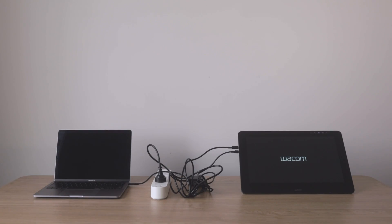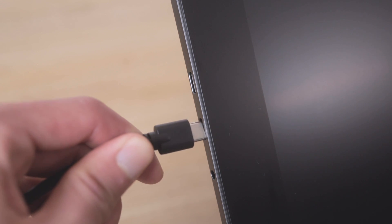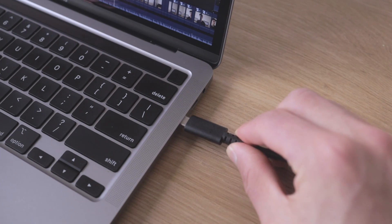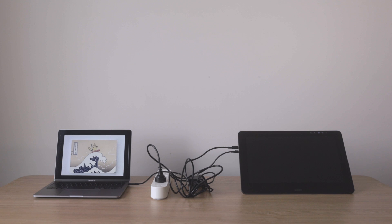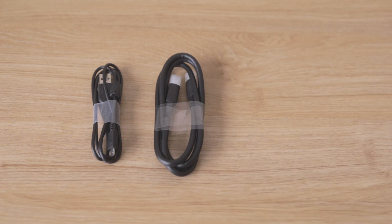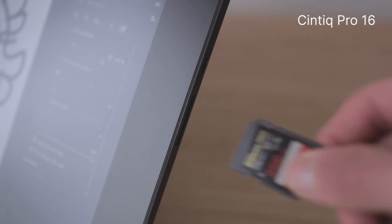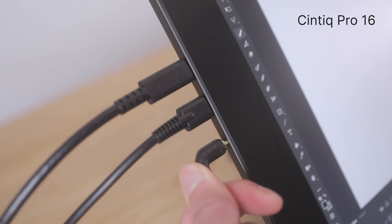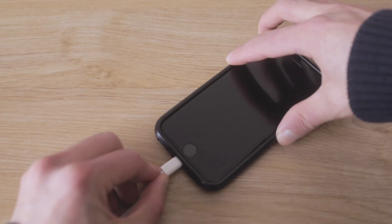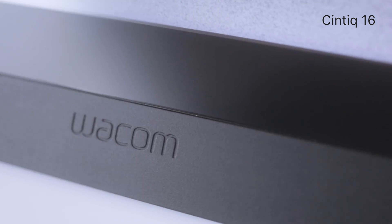The Cintiq Pro 16 has made this a little bit better by using USB-C. You still need a power brick, but it's smaller and connects directly to the tablet via a USB-C cable. If your computer has a USB-C port, a second USB-C cable will connect the display and receive pen strokes. But if you don't have a USB-C port, the Cintiq Pro 16 also includes a standard USB-A to micro USB cable, a mini DisplayPort cable, and the Wacom Link Plus. The Pro also has a built-in SD card reader, a 3.5mm audio jack, and an extra USB-C port supplying up to 5 watts for low-power devices. The regular Cintiq 16, on the other hand, does not have any extra ports.